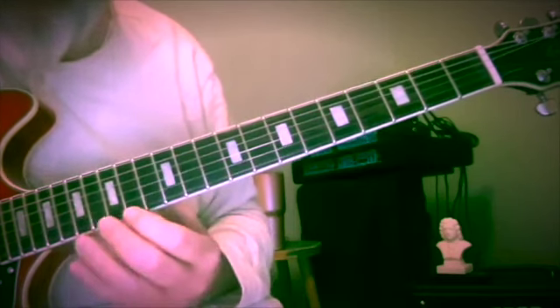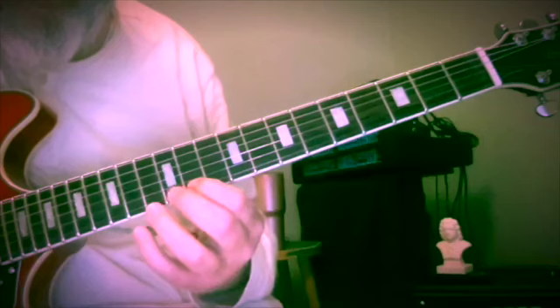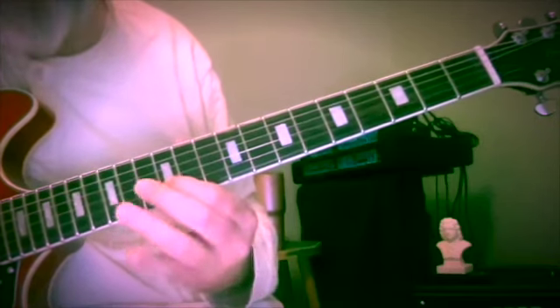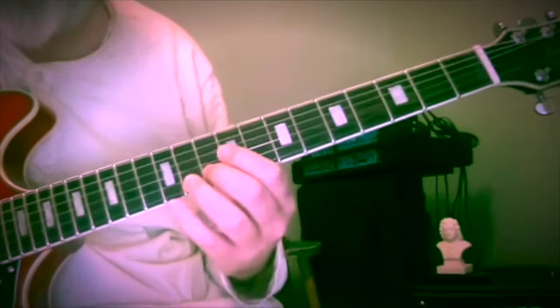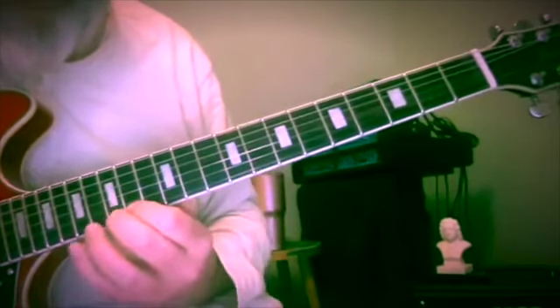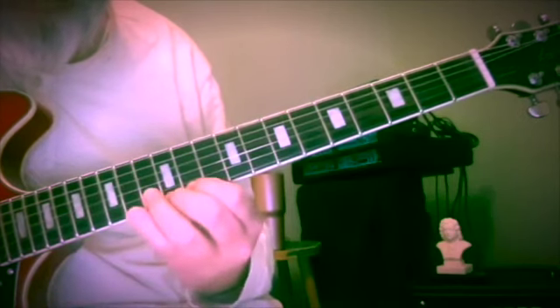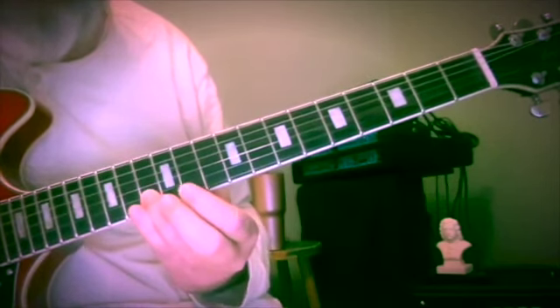And then we're going to do an interval each time that leads us — I hope you can see that's the same pattern shifted over to the 2nd string. So I'm going at this point with my 3rd finger on the 2nd string, 13th fret, C.